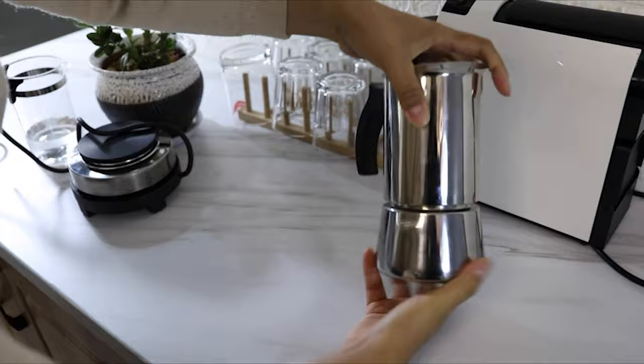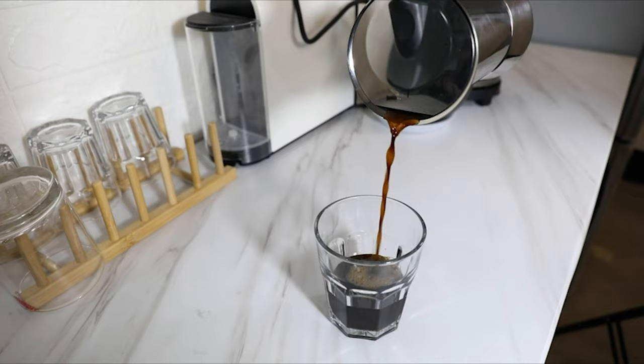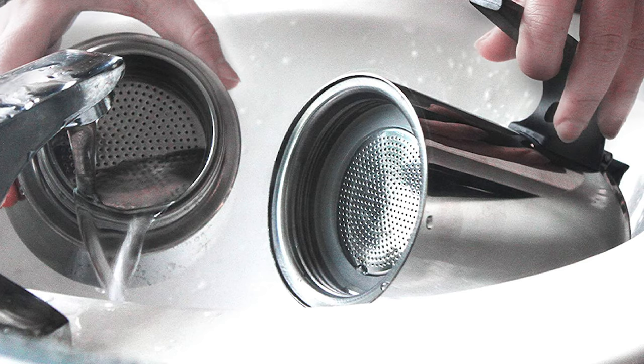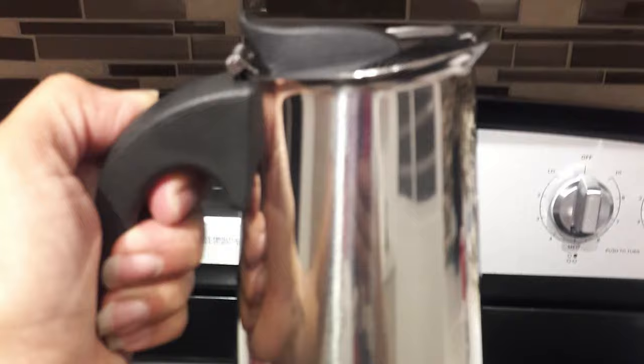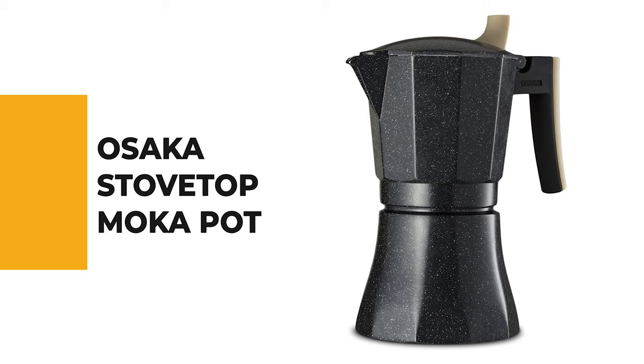The Alebo Stovetop Moka Pot is made of high-quality food-grade stainless steel — food safe, sanitary, and durable. It comes with an ergonomic handle that is comfortable for finger grip and easy handling, along with a masterpiece of timeless design which is a must-have for every kitchen. This stainless steel moka pot is a stylish gift for family and friends. The flame-retardant handle stays cool and safe to the touch, and the lever allows for easy pouring while the safety valve regulates internal pressure during brewing.